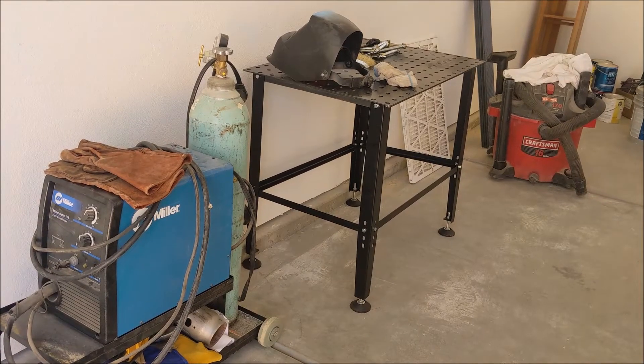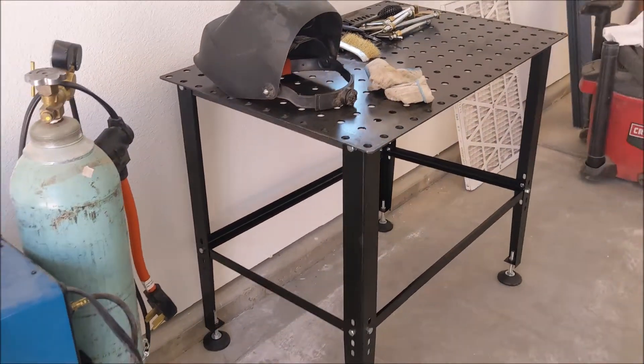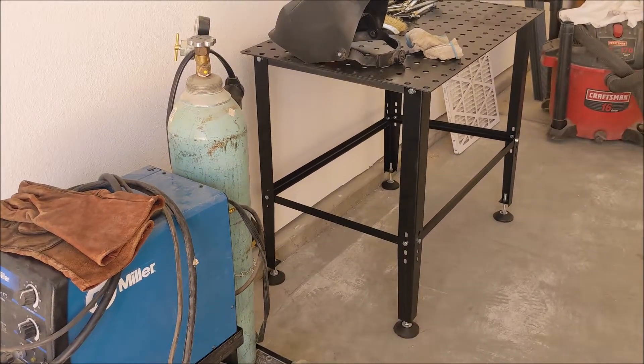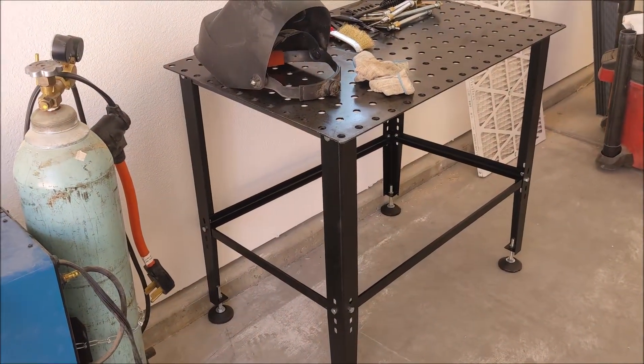Hey fellow woodcutters, Top Saw here. Today I was going to go over this table — was it worth it? I'm just kind of new to welding. I was actually going to weld up my own table, price out the materials at a couple hundred bucks, but ended up getting this table on Amazon for I think like 120, 130 bucks.